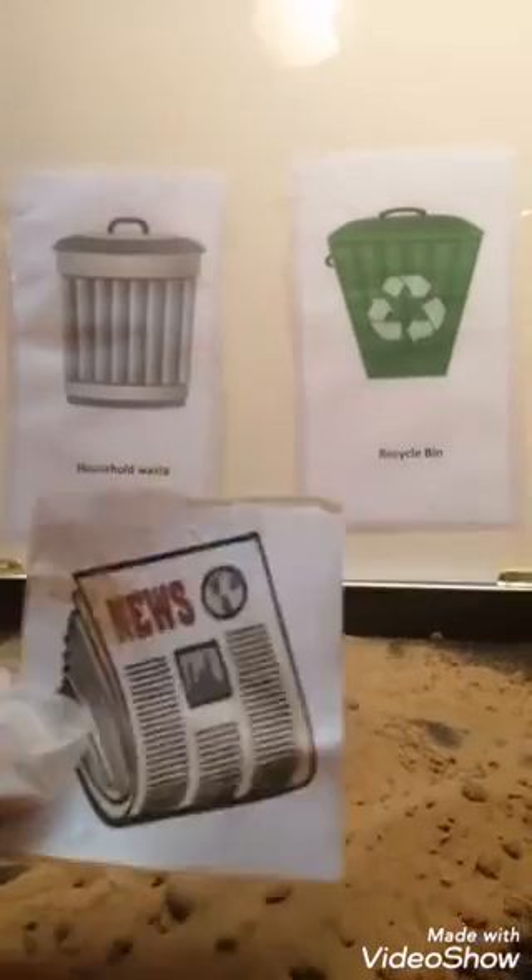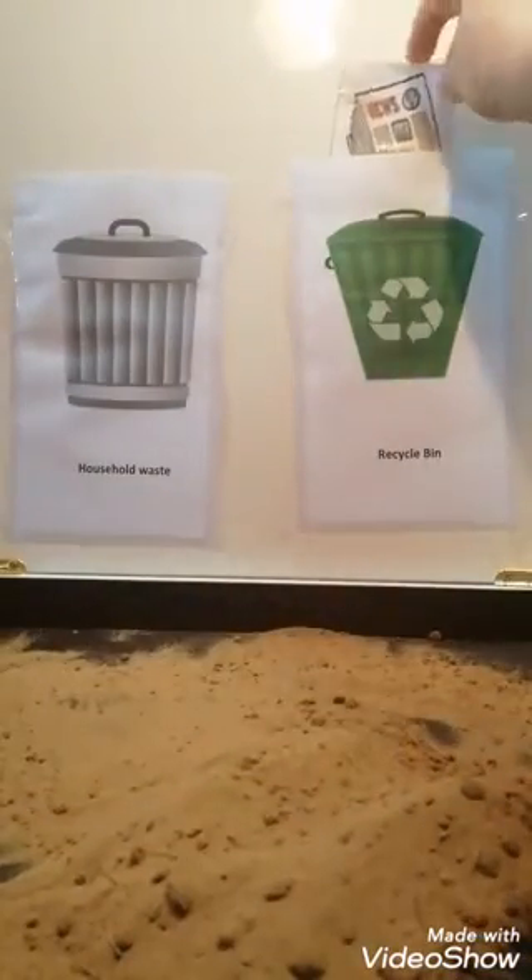Newspaper. Yes, paper is recyclable. So this will go right over here in the recycle bin.